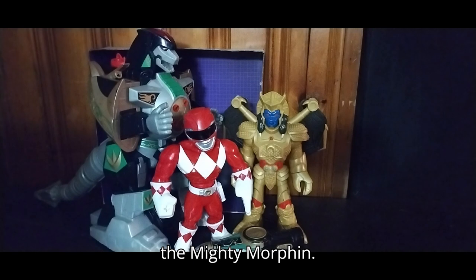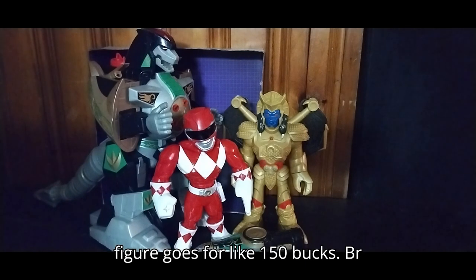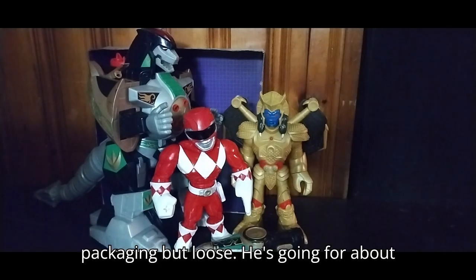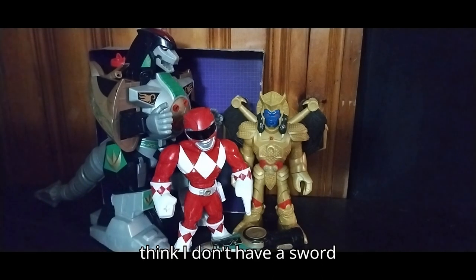First on our list, we have the Mighty Morphin Dragonzord Imagine-X figure. This figure goes for like $150 brand new in the packaging, but loose he's going for about $20. And Goldar goes for like $30, I think.